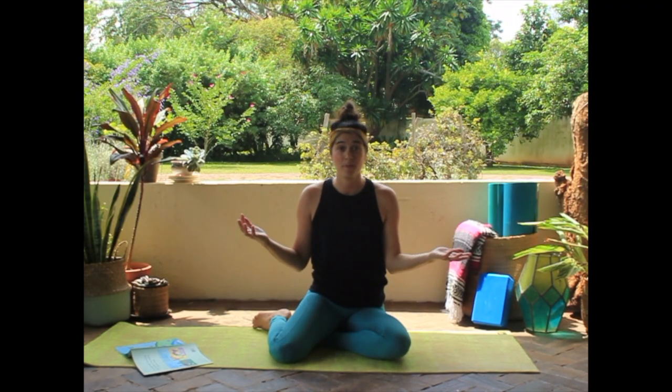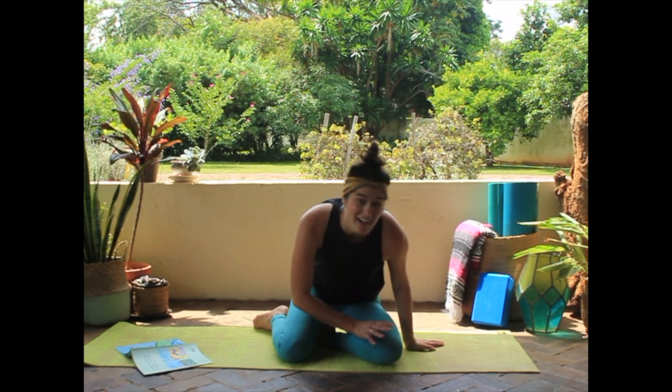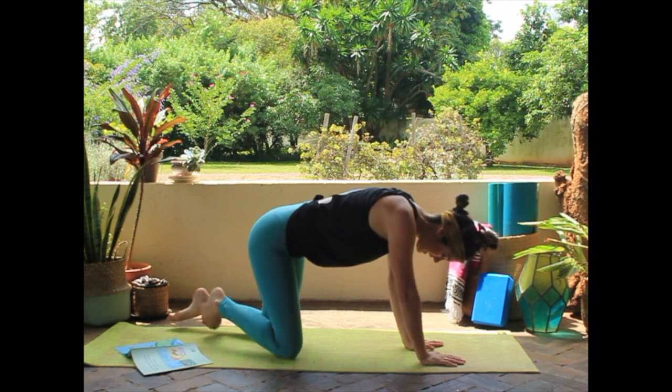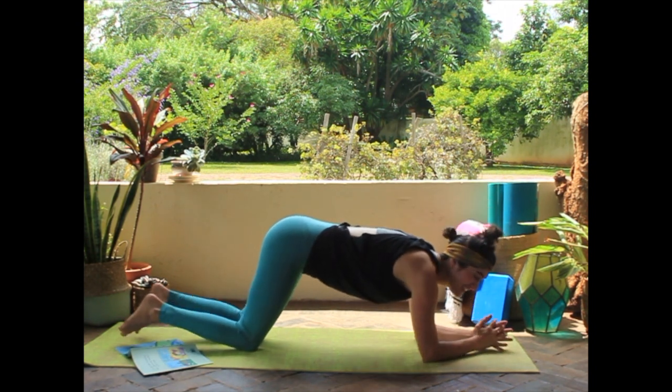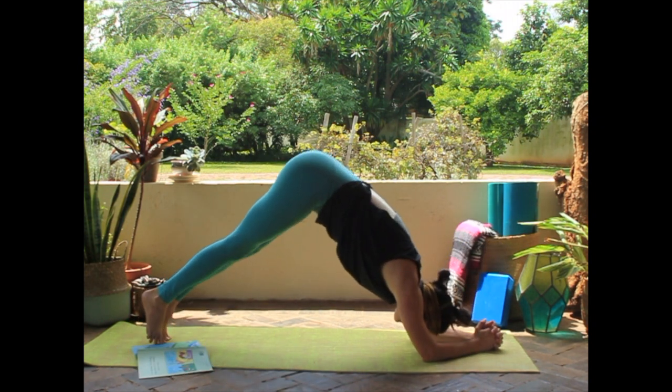Are you ready for a dolphin pose? We're going to get on our hands and knees and reach out long. Come down to your elbows, and then put your bottoms in the air.